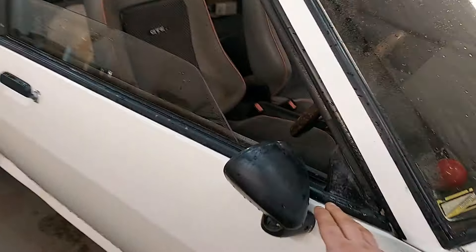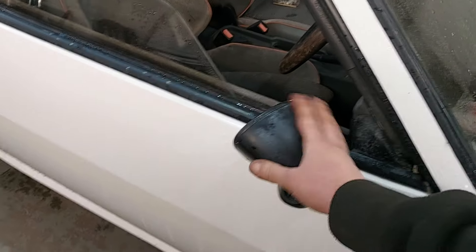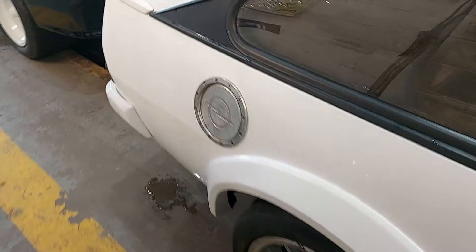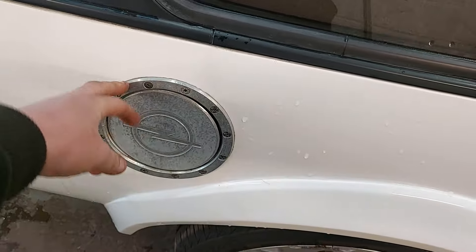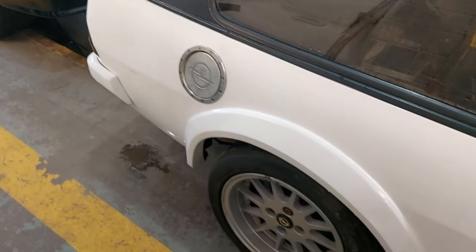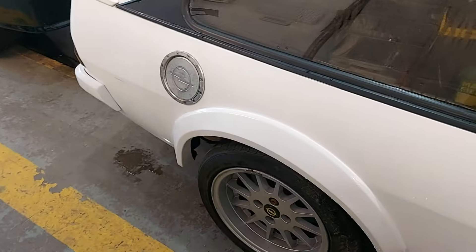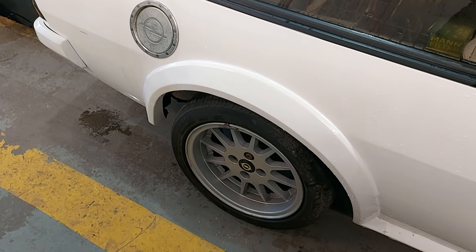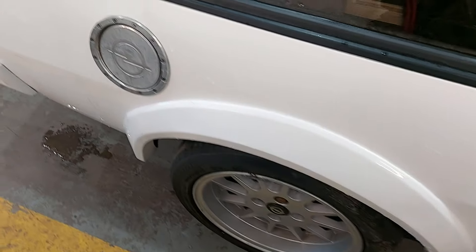We've got the Engelmann mirrors on it, which we're going to be leaving on. They are genuine Engelmanns as well, not the copies. This fuel filler cap will be coming off because I think it looks absolutely ridiculous - no idea why they thought that would look good. But again, it's a late 90s, early 2000s build, so maybe back then it was the thing to have.